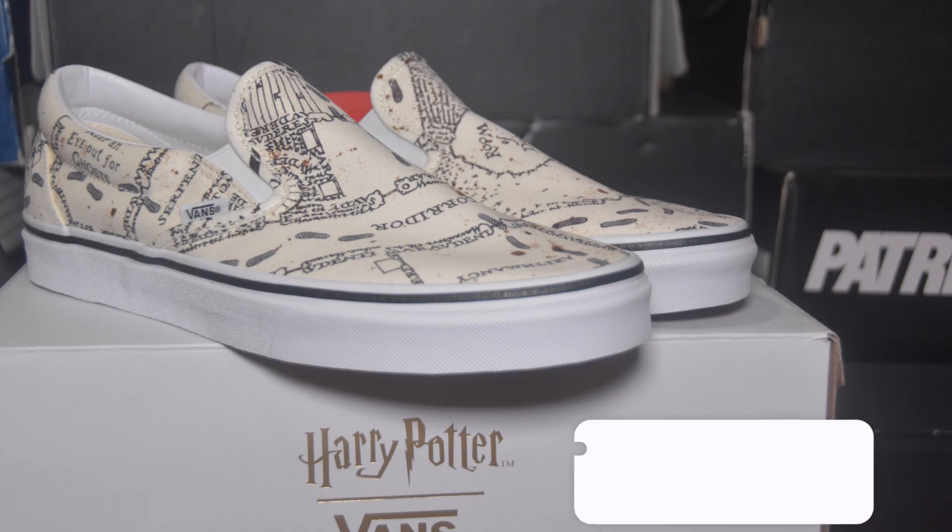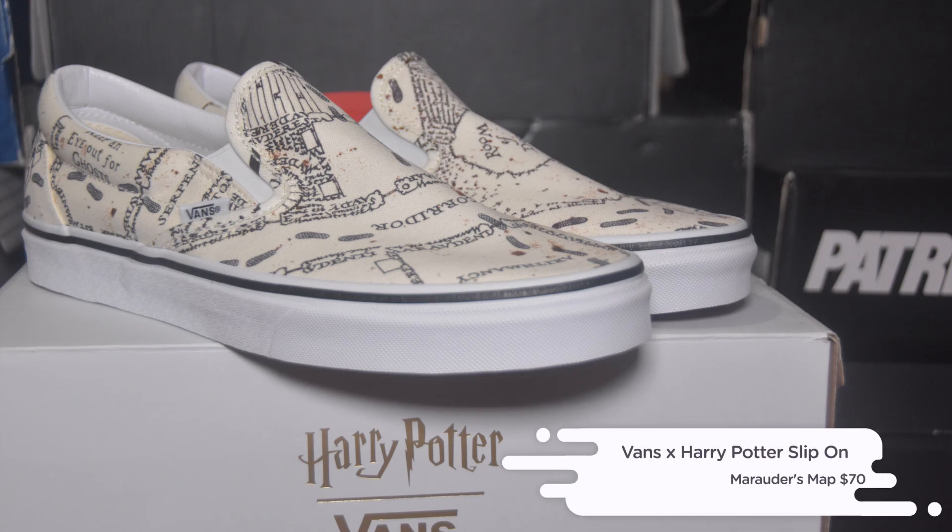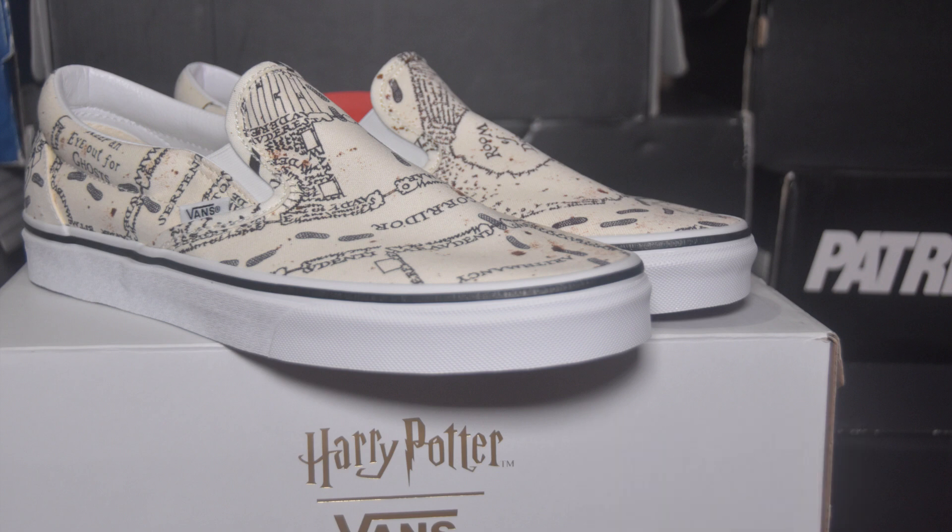The Harry Potter Vans slip-on Marauders Map is now available at select Vans retailers and Vans.com for a retail price of $70.